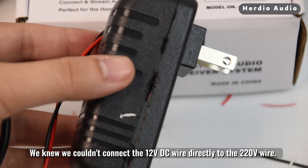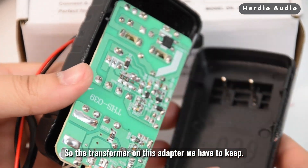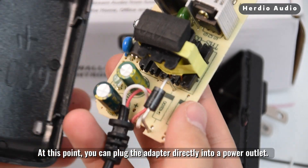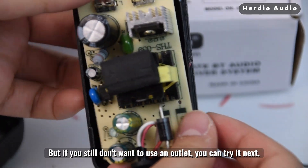We knew we couldn't connect the 12-volt DC wire directly to the 220-volt wire, so the transformer on this adapter we have to keep. At this point, you can plug the adapter directly into a power outlet. But if you still don't want to use an outlet, you can try what comes next.